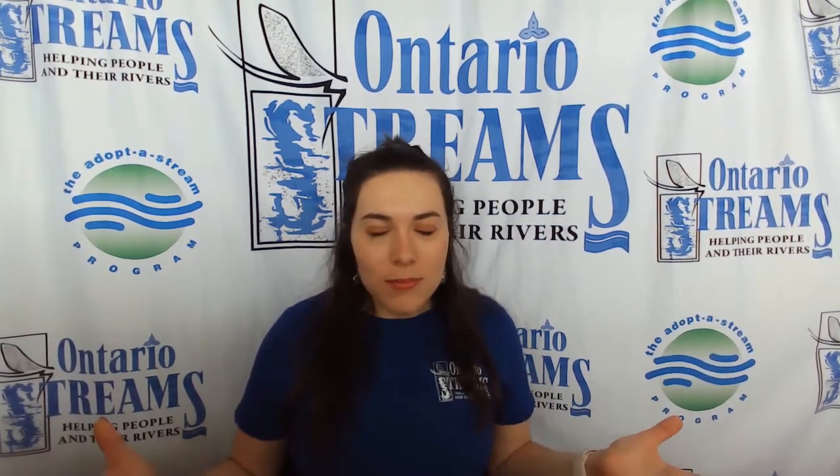In Ontario, we are very lucky to live right near the Great Lakes. They are the largest fresh water system in the whole world. This fresh water is essential for humans and all living things.